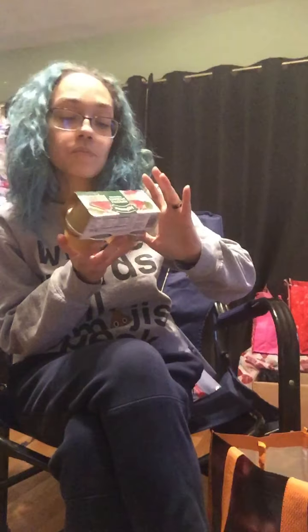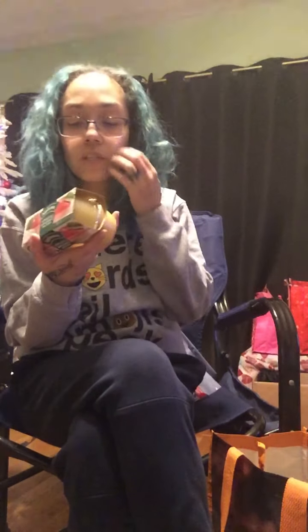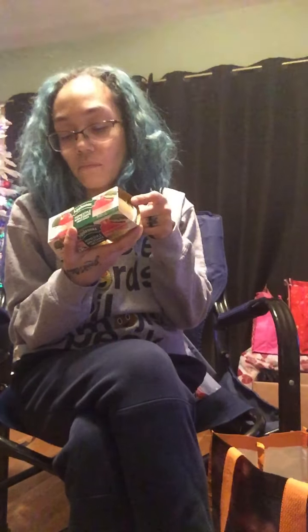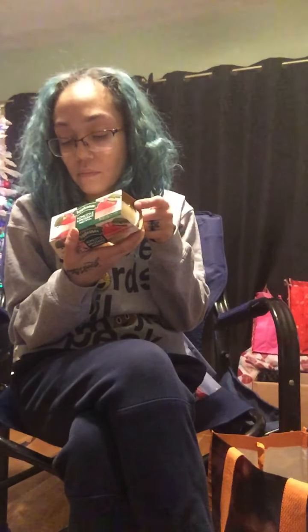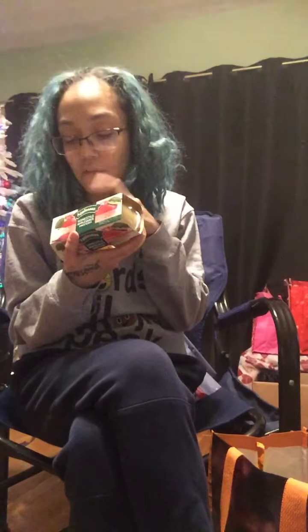I grabbed another pack of applesauce because my daughter and I love it. It's Apple Snacks Home Style Applesauce, sweetened, made with real fruit, and it's gluten free. It comes with four servings at 90 calories each. This is also a product of Canada.